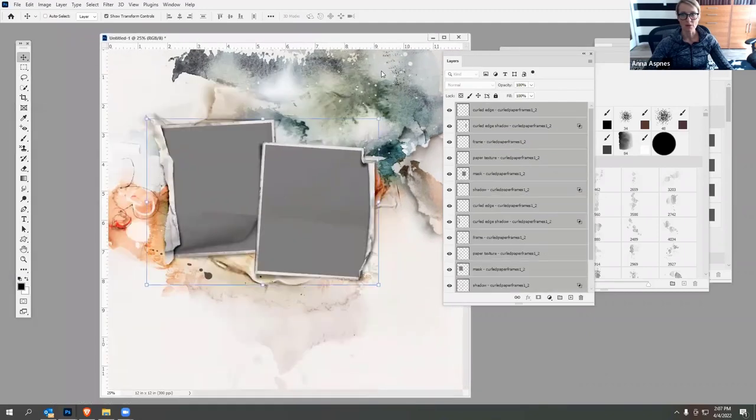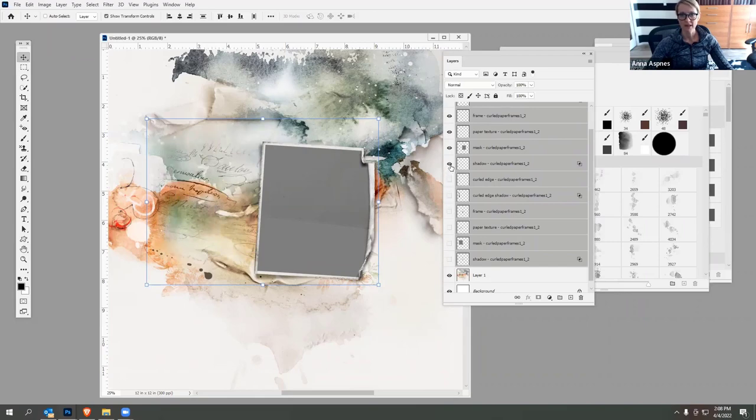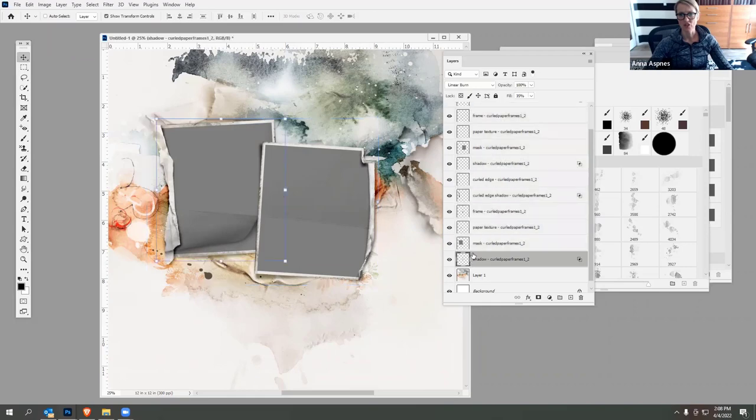You have a couple of options for using these frames. You can turn off one of the frames if you just want to use a single frame. You can change the color or opacity of the shadow — increasing the lever in Photoshop, which shows up as opacity in Elements. You can also duplicate that layer to make the shadow more intense.